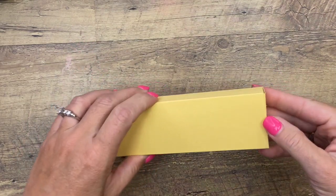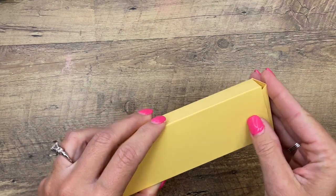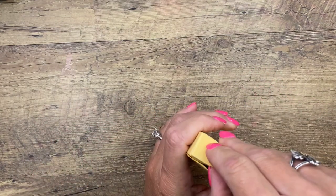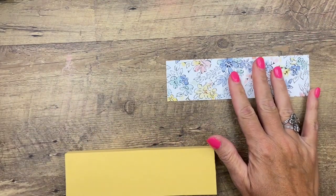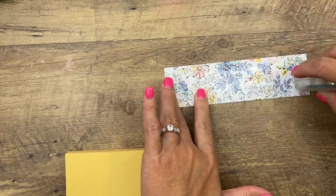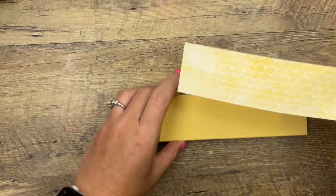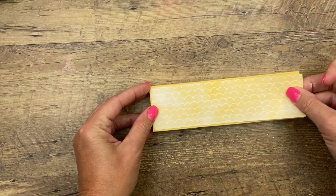Now you can decide if you want the opening on the front or the back. This time we'll make it open to the front. I have cut a piece of designer series paper — this is the Hand-Penned DSP — and if you're watching this in July 2021 it is on sale, so make sure you grab it while you can get a discount.